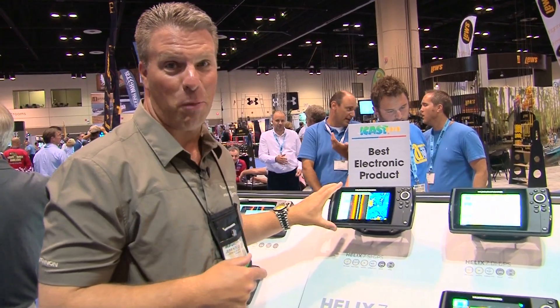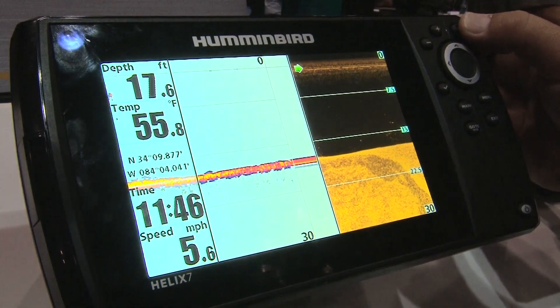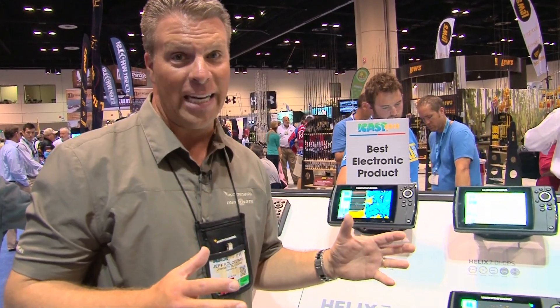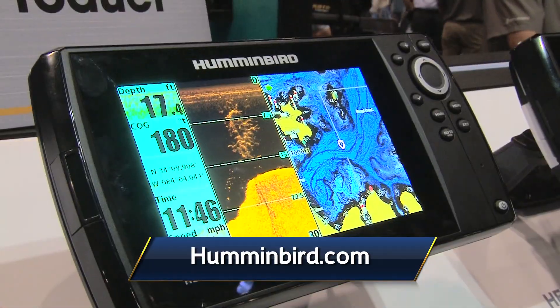Hey, I'm Jeff Koloszinski with Humminbird. This is the new Helix 7 — one of the best electronics products of the 2015 iCast show here in Orlando. The press and dealers all agreed that it was the most innovative product, and here are a couple of reasons why. It's got a 7-inch diagonal screen, wide enough to give you two technologies at one time — side imaging and Lake Master maps. It also runs 2D sonar and down imaging. The best part is all those technologies fit your fishing and this will also fit your budget. You'll find the side imaging unit for $6.99 at your local retailer. Check out the new Helix 7 SI — best new electronics of 2015.